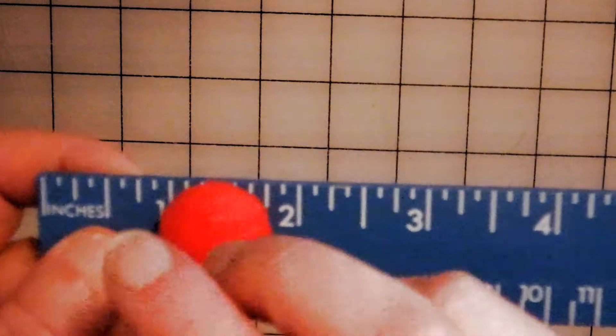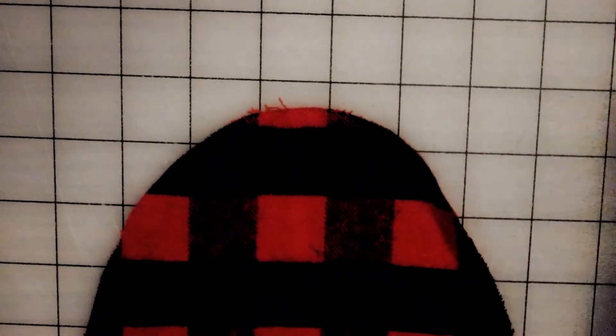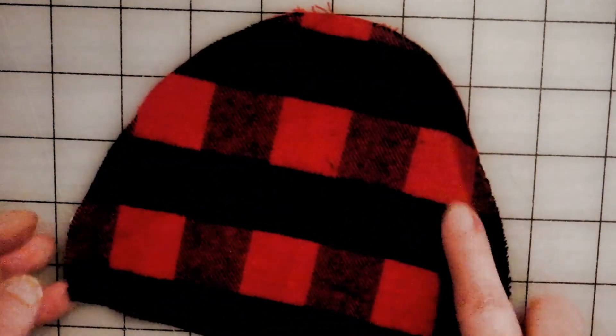That pom-pom is probably three-quarters of an inch. And this is going to be my hat material — it could be felt or any other material, I just happen to have these flannel pieces. I'll have to make you a pattern to put on the website, but it's just a kind of a cap shape.